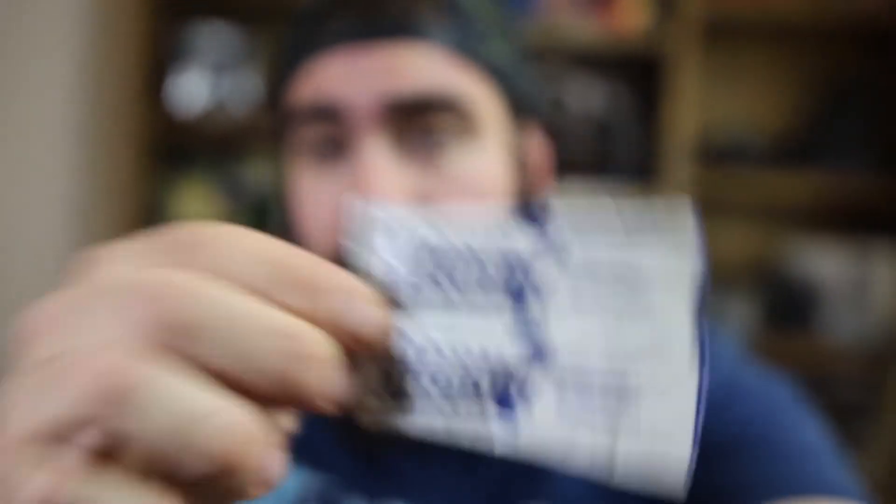Next up is something I get every single month and I'm not complaining — it's Way Clean. This product is the best. It will clean the stench out of any bottle, any shaker cup. It's effervescent — you just pour it in, shake it up, and it cleans everything sparkly clean without a weird aftertaste. Excellent product. Please support this company — they make a great product.